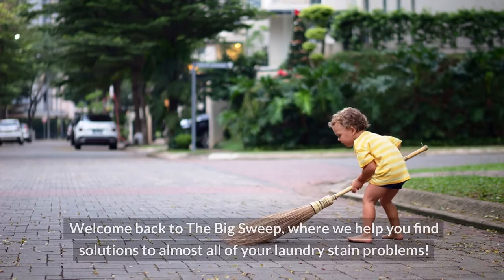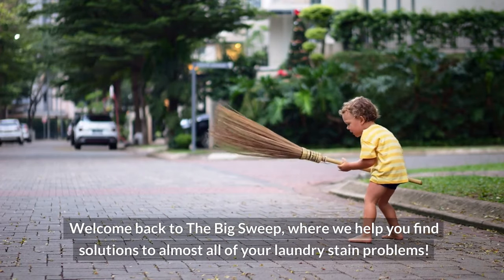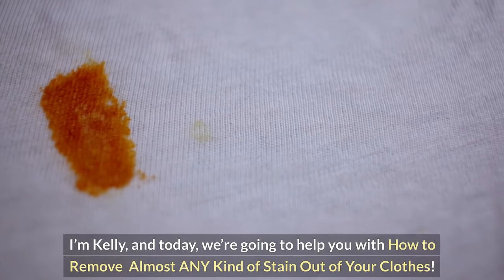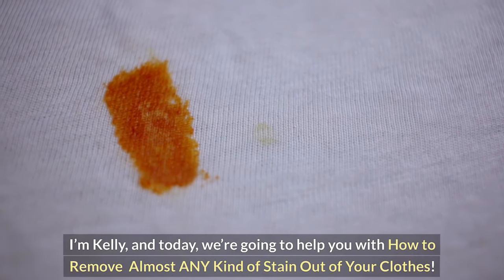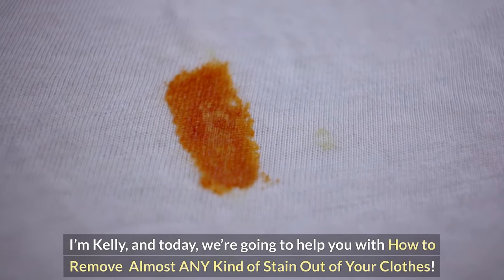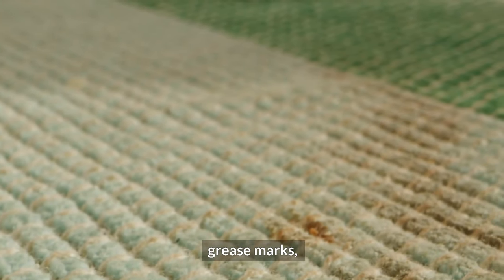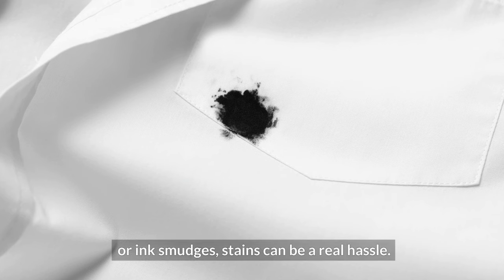Hello, gals and guys. Welcome back to The Big Sweep, where we help you find solutions to almost all of your laundry stain problems. I'm Kelly, and today we're going to help you with how to remove almost any kind of stain out of your clothes. Whether it's coffee spills, grease marks, or ink smudges, stains can be a real hassle.